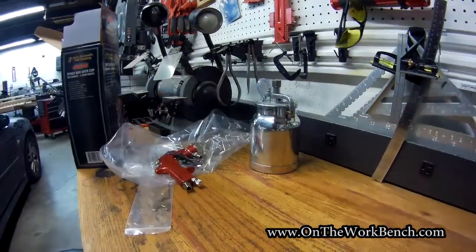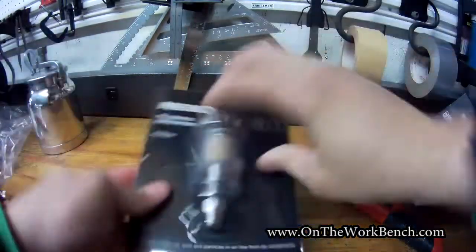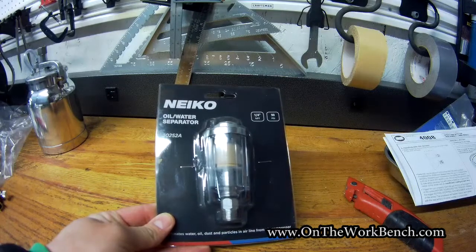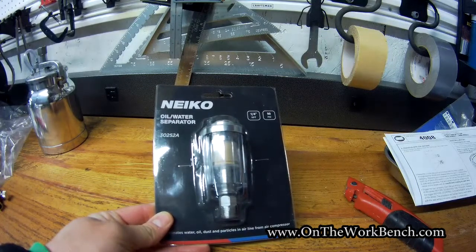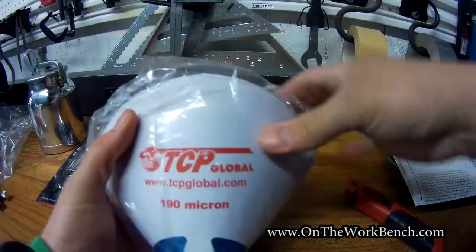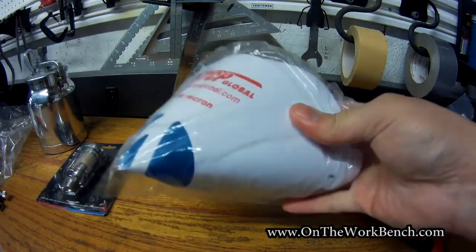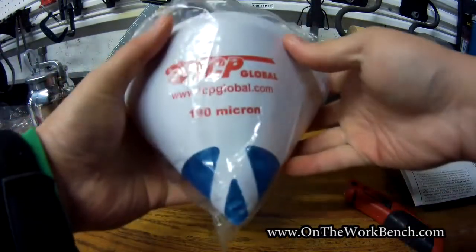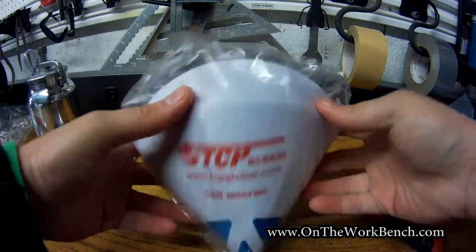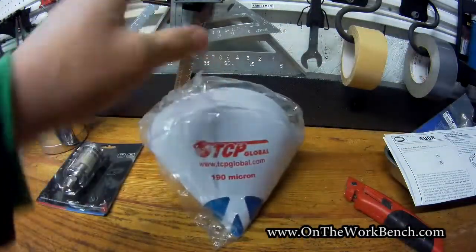Now to go with this, I got a couple of accessories. First, I got an oil and water separator to make sure there's no water in my line contaminating the paint. I'll add that to the line. I also got a 190-micron paint filter so I can pour my paint through it to make sure there are no clumps in the paint cup. You can get a whole stack of these off Amazon ridiculously cheap. I'll store them in a Ziploc bag to keep them clean.